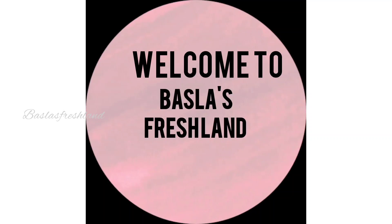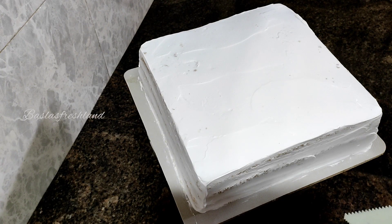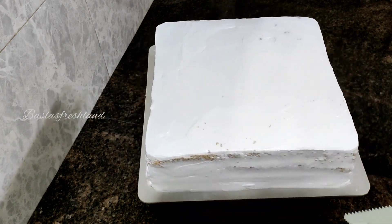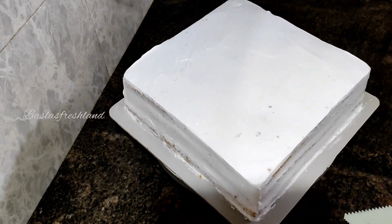Hello friends, Assalamualaikum. Today we are going to make a square cake. This is a 2kg white forest cake. I will bake it in a 10-inch pan and a 12-inch base.